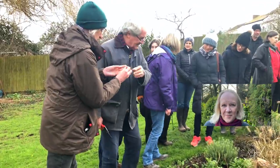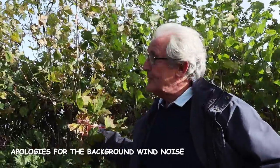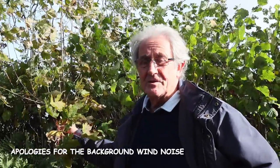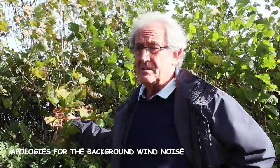Don't forget to push the all-important notification bell — that lets you know every time we upload a new video. Good morning everybody. Today we're starting our series on tree identifications and we're looking to start with the acers, or at least a few of them, because it's such a big range.